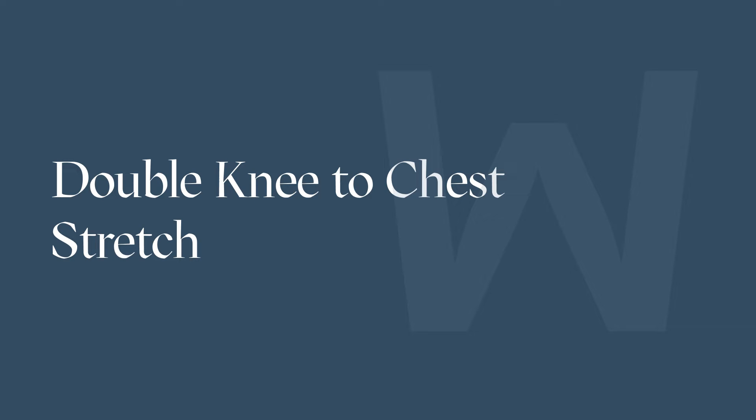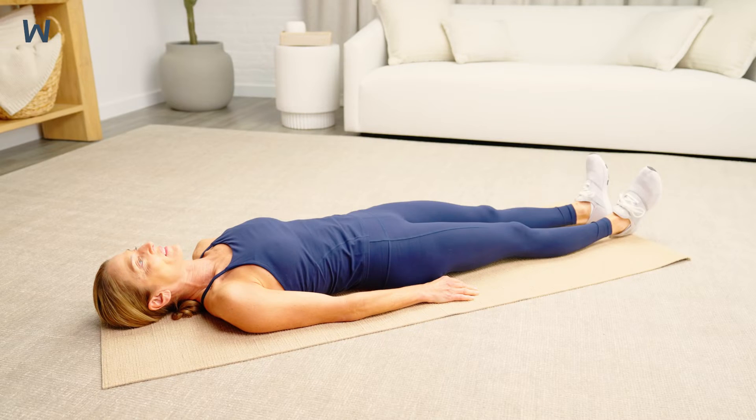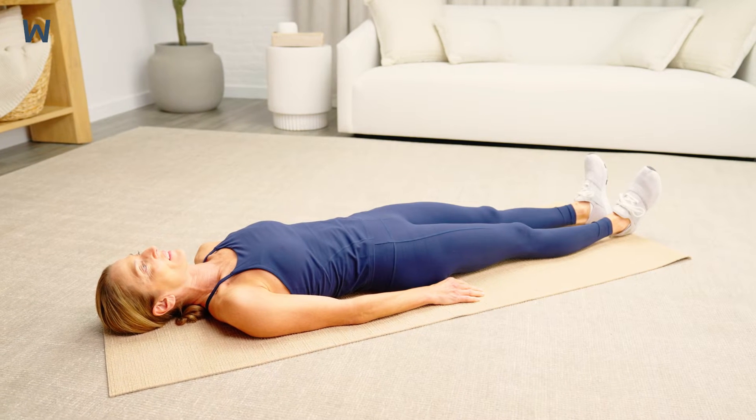The double knee to chest stretch provides low back pain relief by gently stretching out the back muscles and taking some pressure off the lumbar vertebrae. Start by lying on your back on a mat.